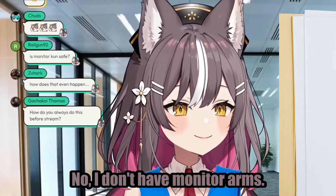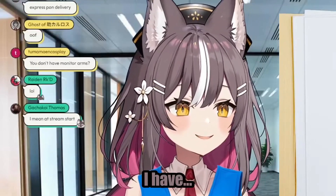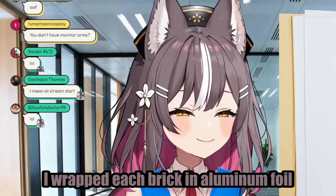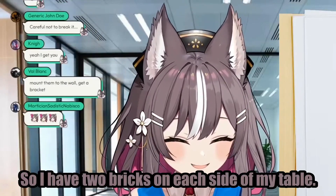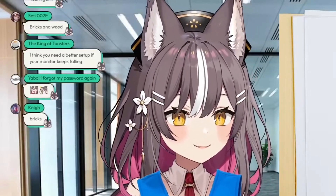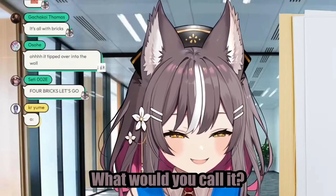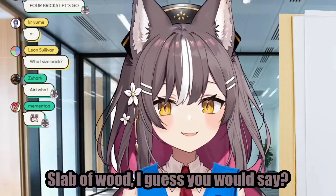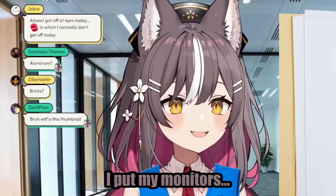Basically, I don't have monitor arms. So how my monitor is set up is — I have four bricks. I wrapped each brick in aluminum foil to prevent scratching myself on it. So I have two bricks on each side of my table, and on top of the four bricks, I put this, like, slab of wood. And then on top of that slab of wood, I put my monitors.